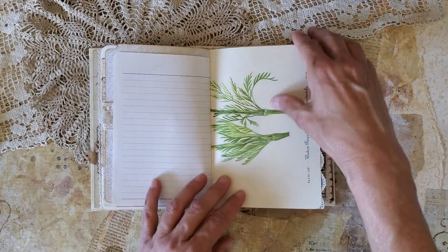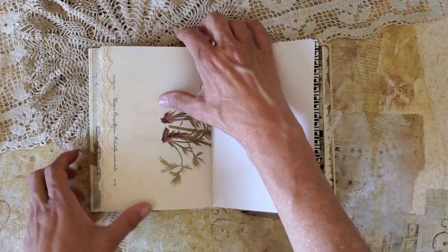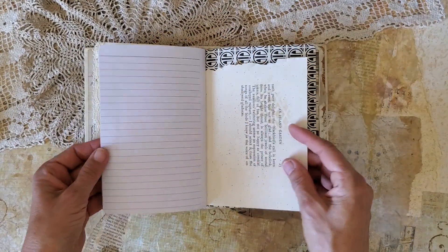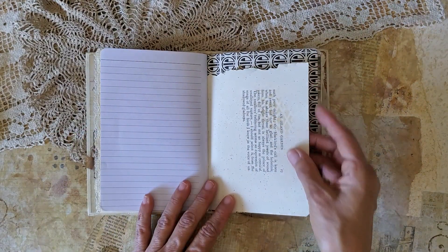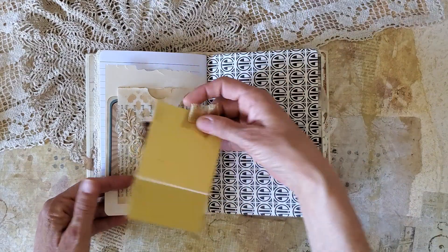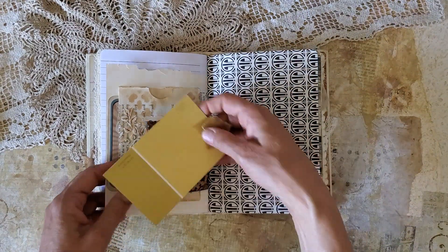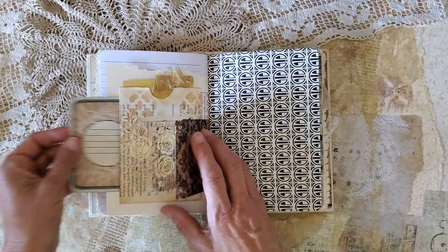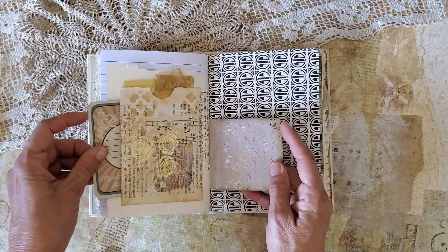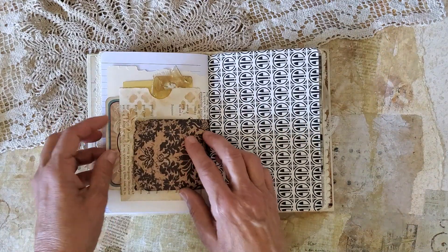It's a very feminine book, I think. This is a beautiful scalloped lace along that edge. It's just a paint chip in that pocket and a little journaling card there. This is just another little place for a photo or a quote.